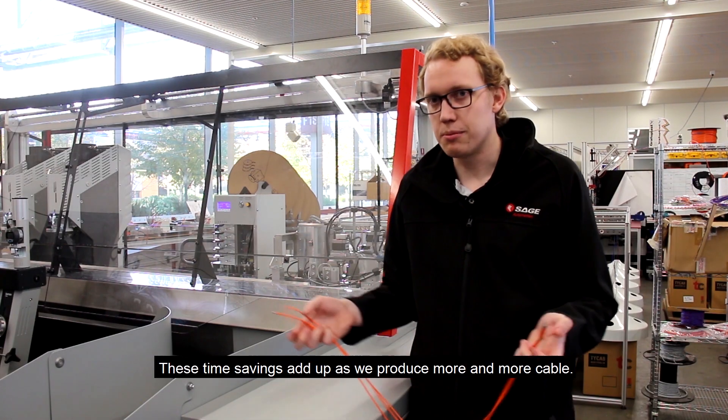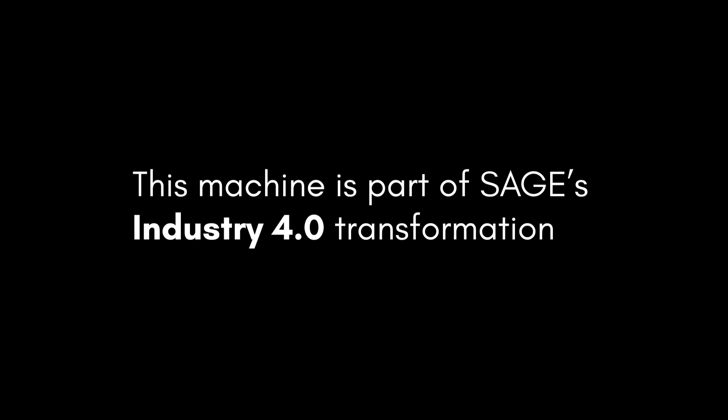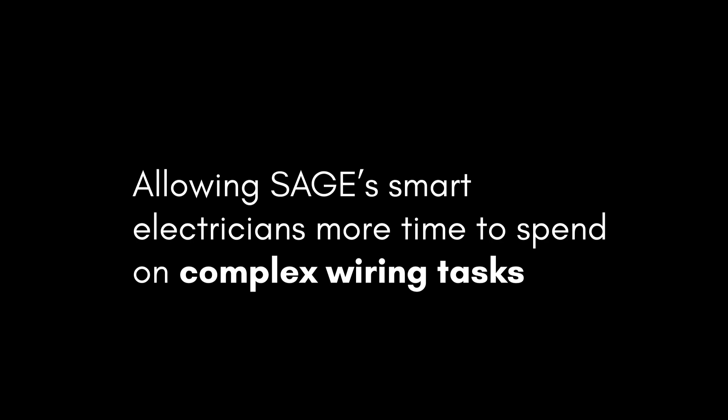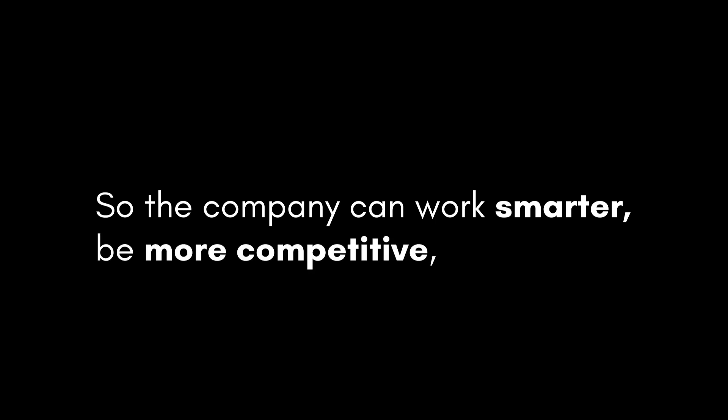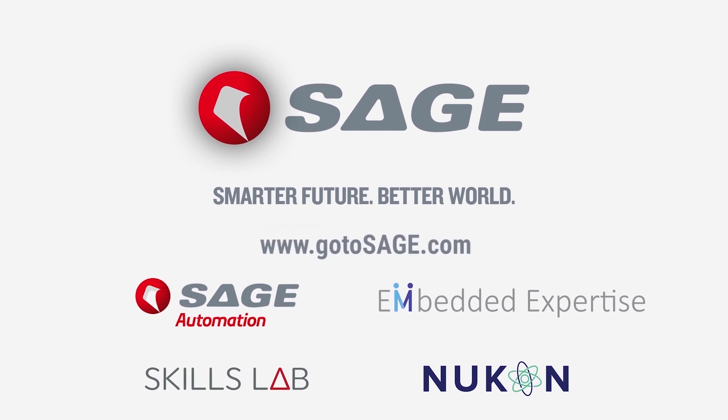These time savings add up as we produce more and more cable.